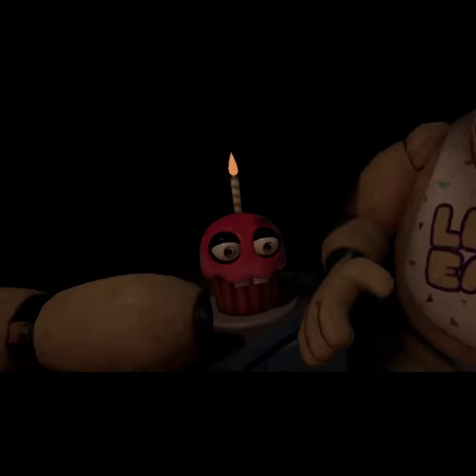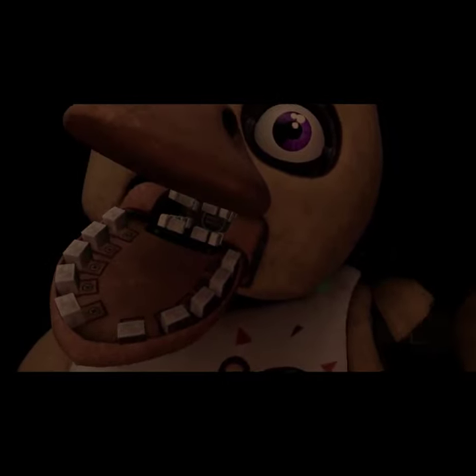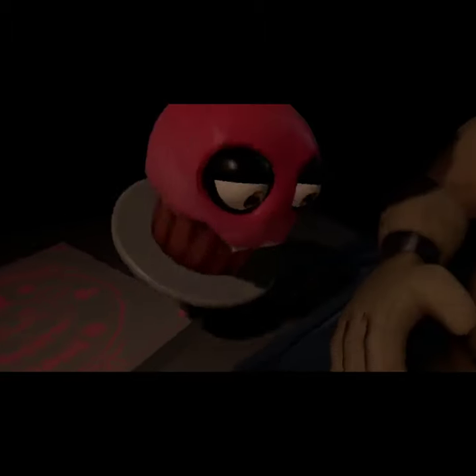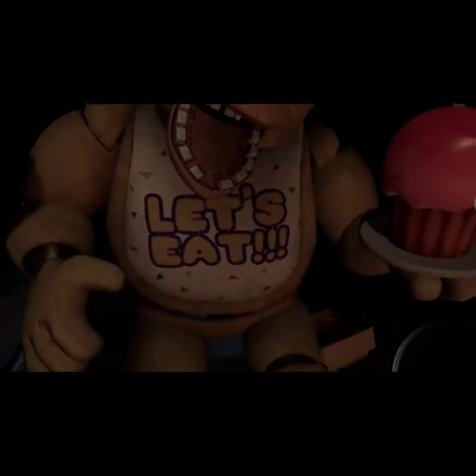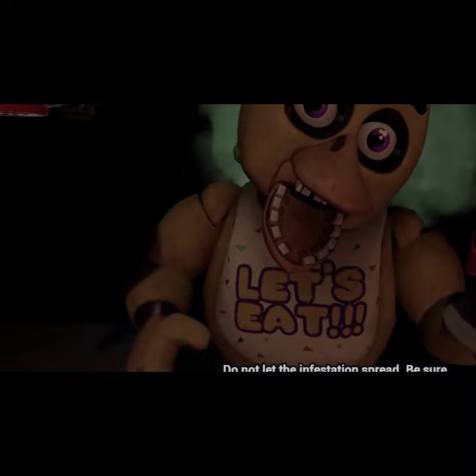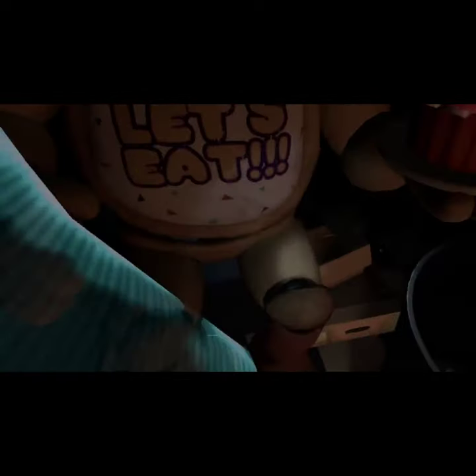Now reattach Chica's upper arm, hand and cupcake plate. Well done. Oh no, it looks like Chica needs another dose of the chemispray. Do not let the infestation spread. Be sure to give the canister button another push as we return the cupcake to Chica's plate. Place the cupcake on the plate. Great job.